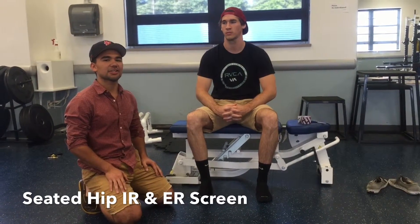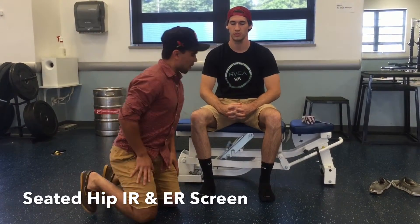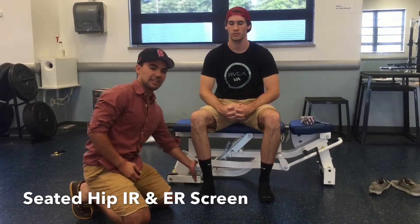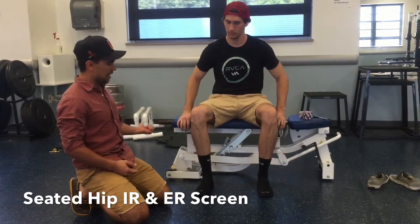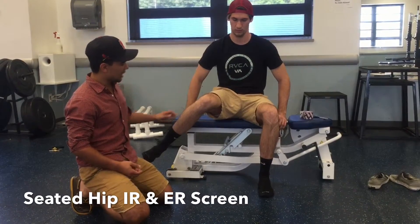I want to show you a quick assessment on how you can test your internal and external rotation. We've got Brady here, and we're going to first start off with internal rotation. What he's going to do is take his ankle and rotate it to the outside. Here we're testing internal rotation of his right hip.